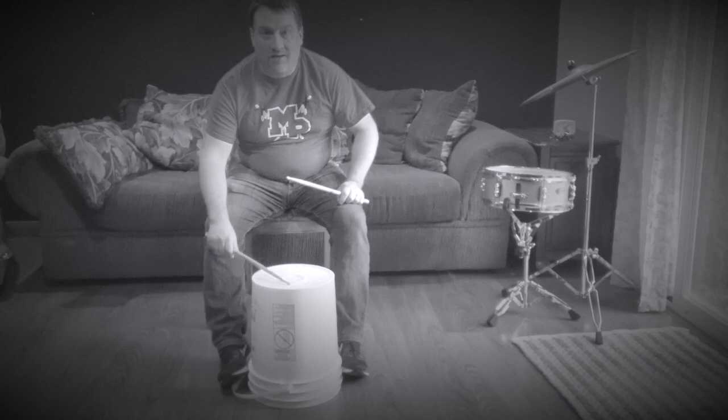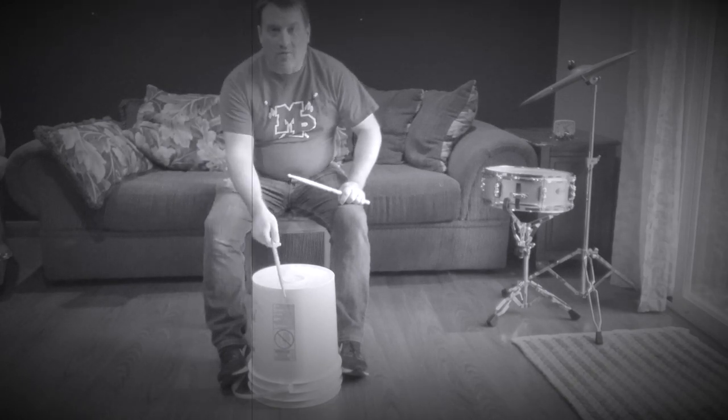Mr. E drank coffee, and he introduced you to bucket drumming.